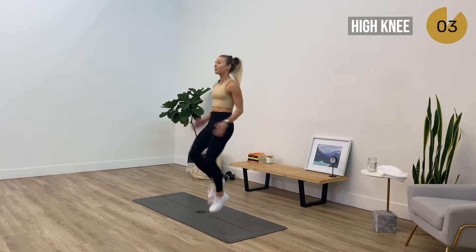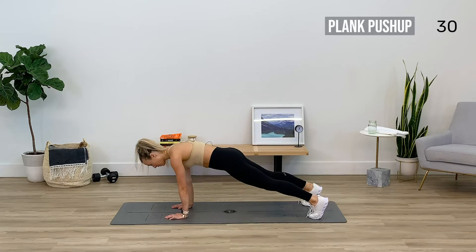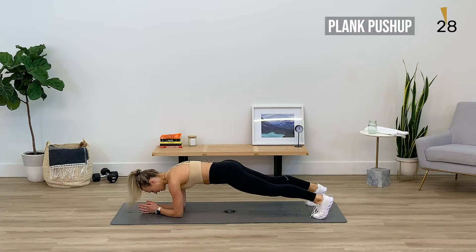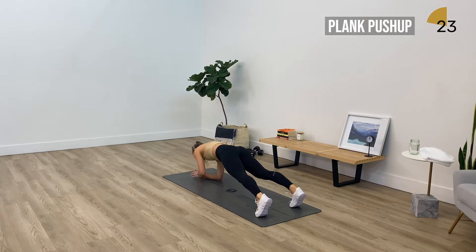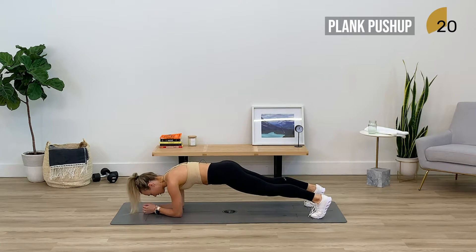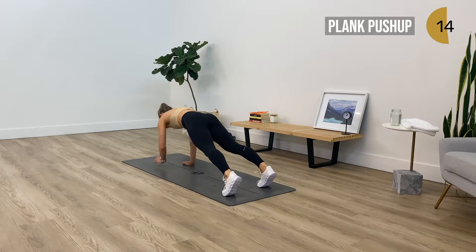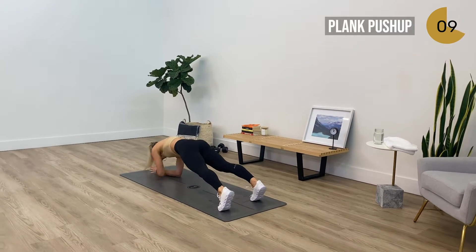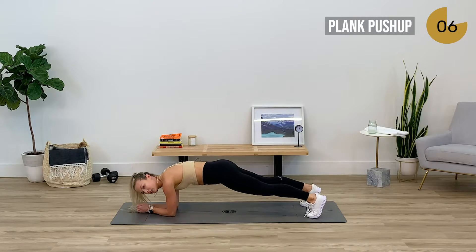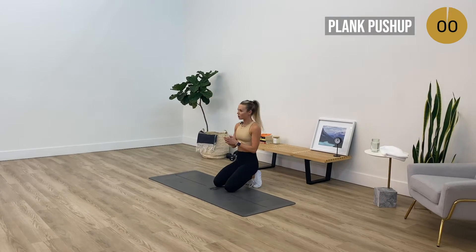Drop down, we're getting into a plank push-up — dropping down to the forearms and then popping back up onto your hands. Round one almost done, you've got about 15 more seconds here. This one's tough because we're working the core, shoulders, triceps, and bracing the legs as well. Three, two, and one — drop down, I'll give you guys about 10 seconds. Deep breath in through the nose, out through the mouth.